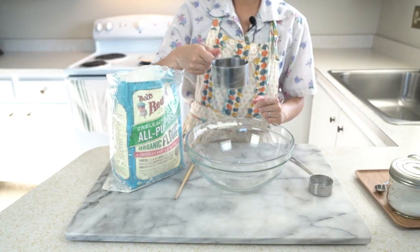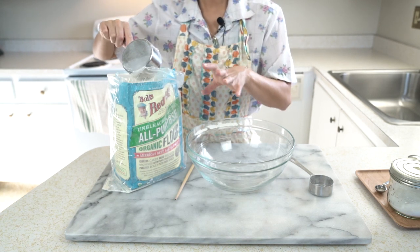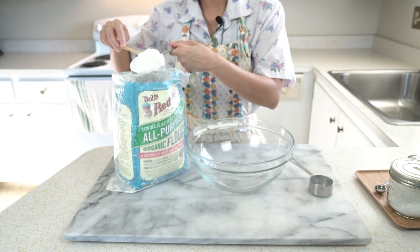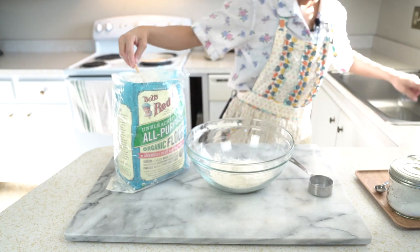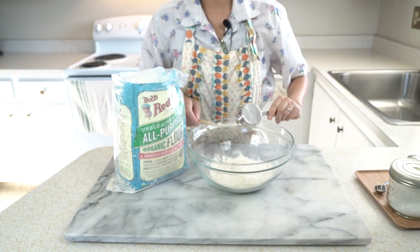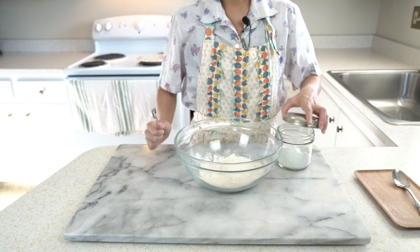Let's get started. Take your one-cup measure, stick it into the flour, and slightly aerate the flour. The reason you're doing this is because flour settles over time, and if you just scoop in, you'd get a lot more flour than you really need. Aerate it a little, fill up your one-cup measure, then take a toothpick or the back of a long knife and level it off. Put that flour into your bowl, then do the same with your fourth-cup measure. Try not to pack down the flour. Next, add the salt — just scoop out a fourth to a half teaspoon and add it to the mixture.